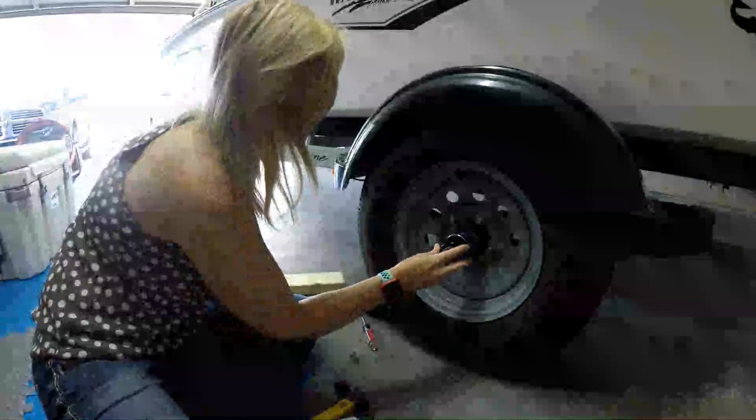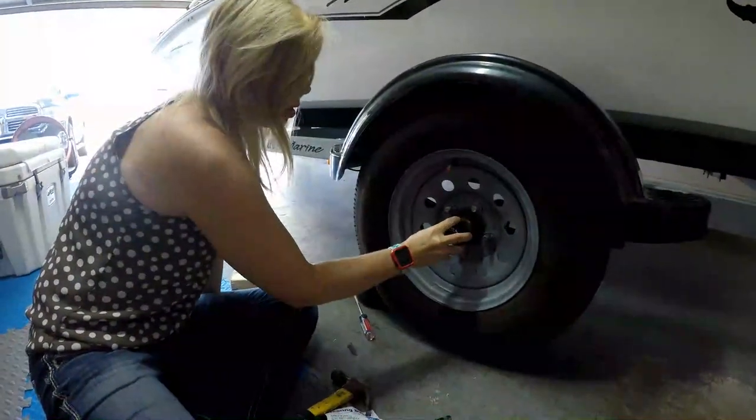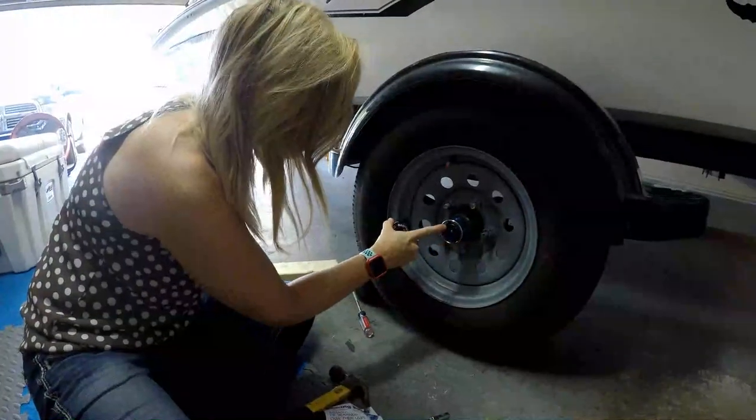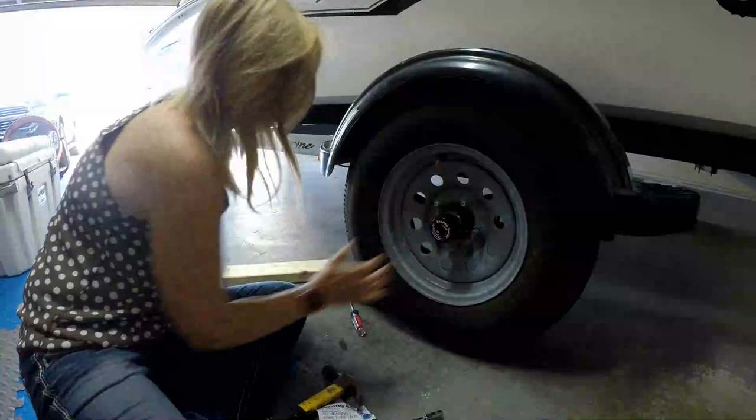The last step — take off your gloves — is simply putting on the cute little bearing buddy cap. That's what's nice about this: it's so easy to pop right off and check. You can see there's grease in there and you're ready to go. Now just do the other side.